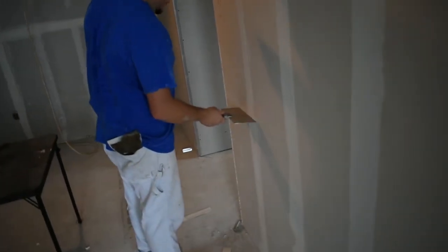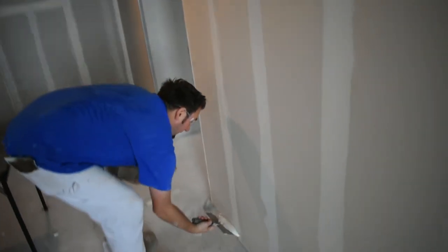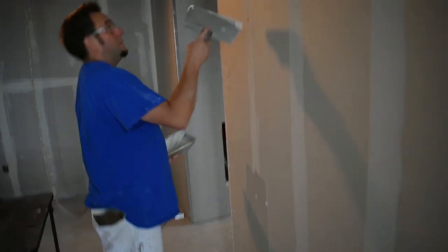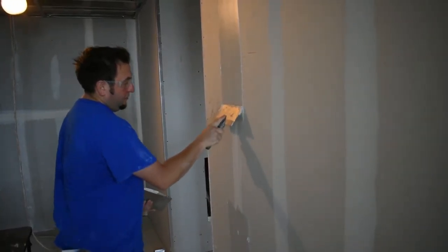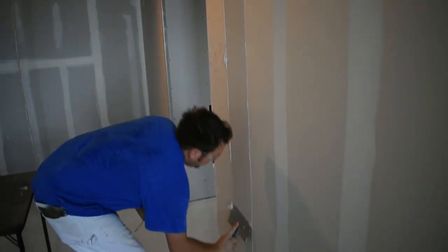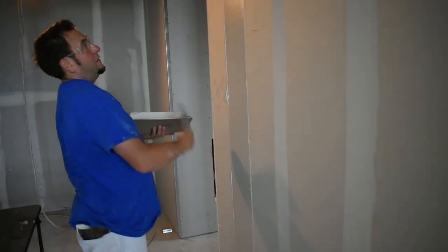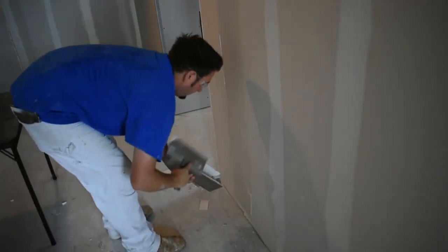First, check the flat with your knife to make sure it's even, and scrape it up and down to remove any loose pieces. Put mud on your knife and work your way up the flat towards the middle. Do the same starting from the top. Don't be afraid to add extra mud in spots that look like they might need it. Once the mud is smooth, use your knife to take about one inch off of each side.